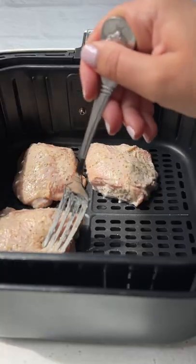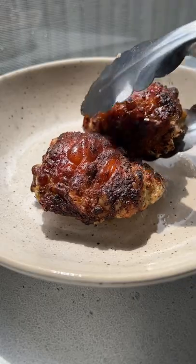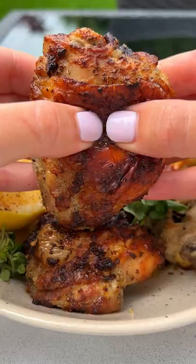...the secret ingredient: yogurt. Massage it in and let it marinate for at least an hour. I'm air frying mine, but you could also bake it in the oven. Enjoy, and don't forget to follow for more.